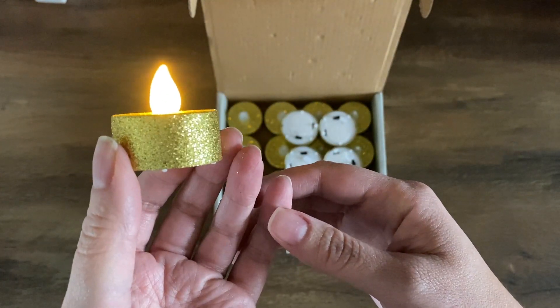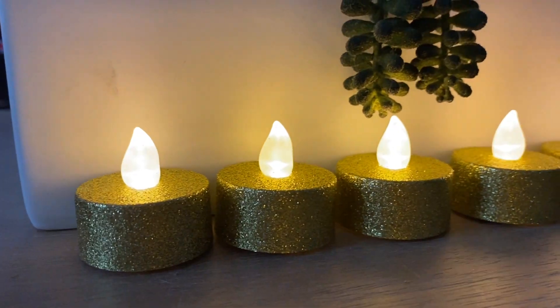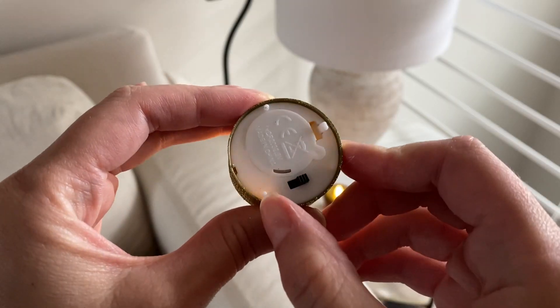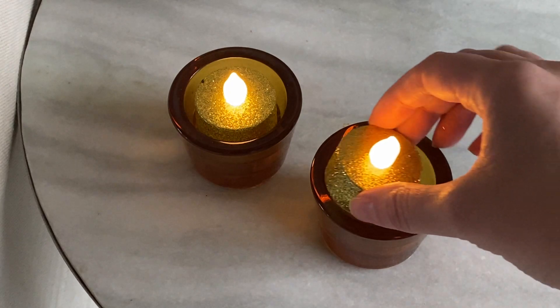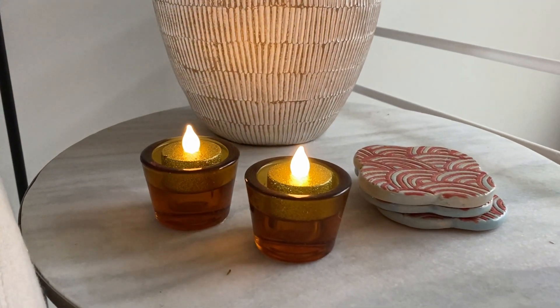They have a nice natural flicker and you can use them in your home decor, inside candle holders, on tables. I like to put them by my nightstand and on my dresser.